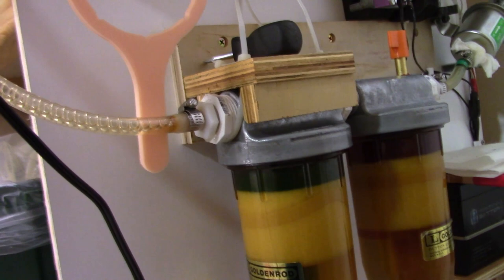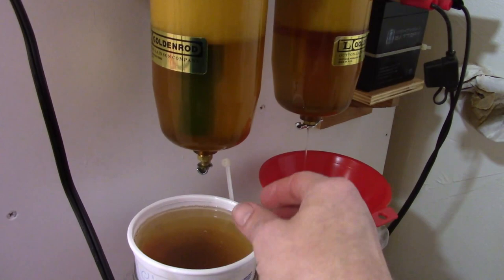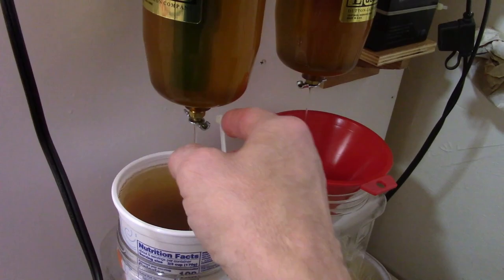If I want to clean the filters while a batch is running, I can simply turn the drain valve off at the pump and isolate it from the filters, and then I can clean the filters while the pump is still going.